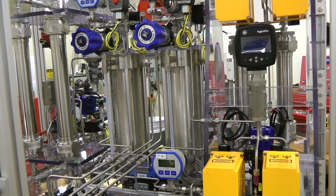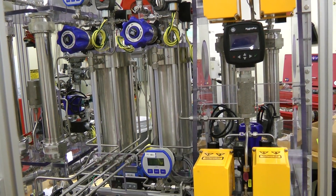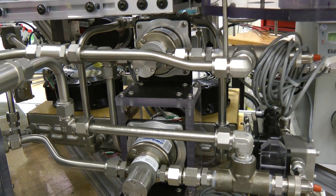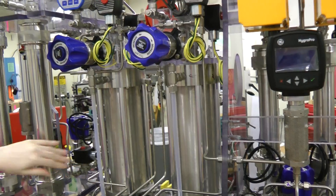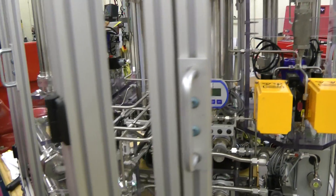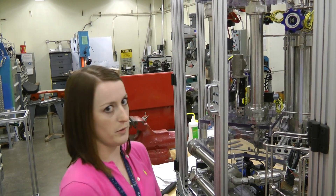We also incorporated a thermal control system within the water management system for the electrolysis stacks. You can see here in the back we have heat exchangers, and we will eventually be putting heaters on the separator tanks here, which hold the water as well. The electrolysis stacks operate most optimally and efficiently at a certain temperature, so we want to make sure we can get the water up to that temperature as fast as possible and then maintain it.